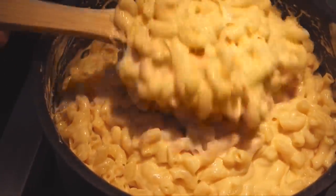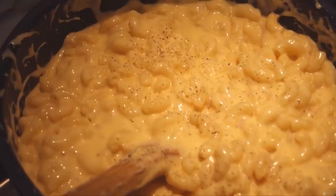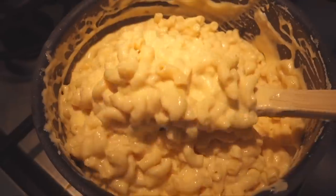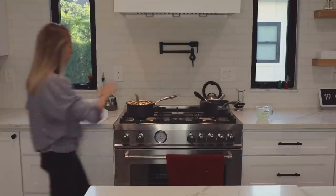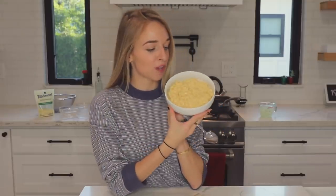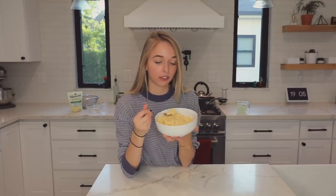I know you can't smell this at home, but here in the kitchen it smells amazing. Should we put some pepper in it? Yeah, I think it looks good. This is a little stressful — put some in a bowl. This looks so good. Okay, here is the finished product. This is so cheesy, this looks amazing — I'm about to try it right now.